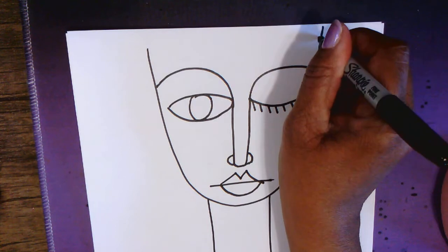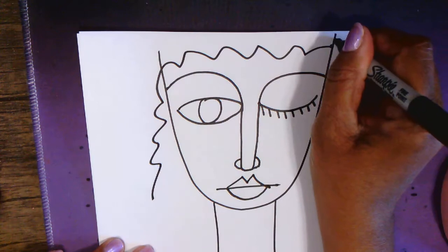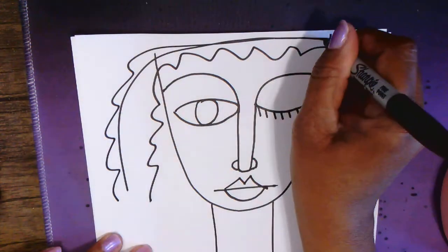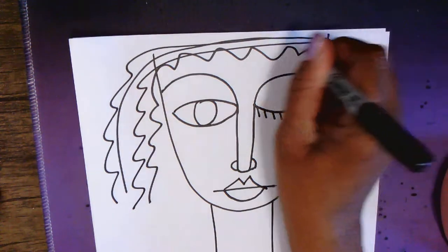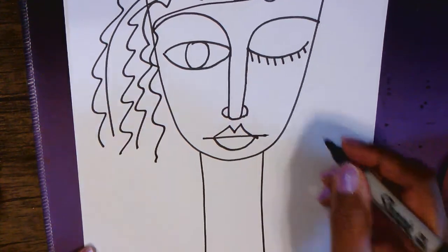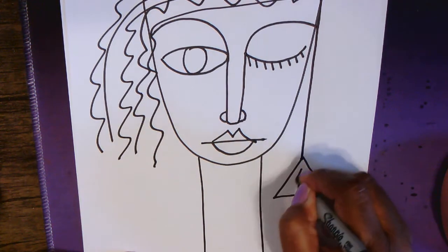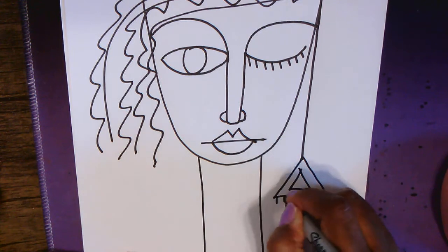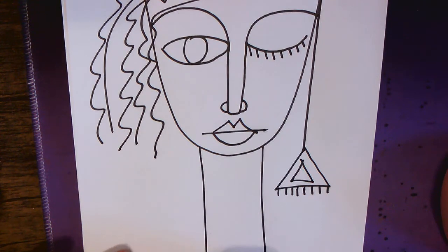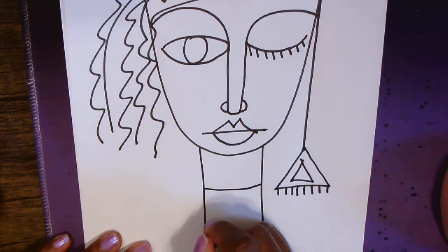For the hair, he used all different kinds of lines — wavy lines, curved lines, zigzag lines — so do whatever you like here for hair. Some characters even had earrings that dangled, but we never see ears, so you can just draw things that kind of hang from the side of the head.